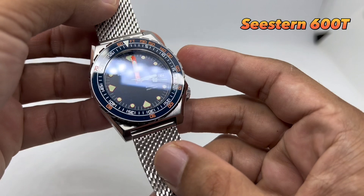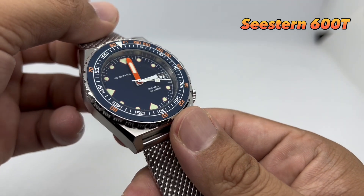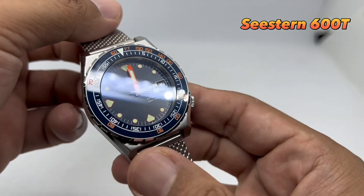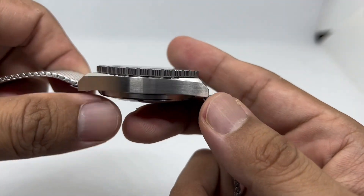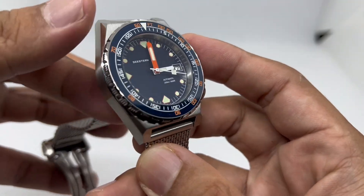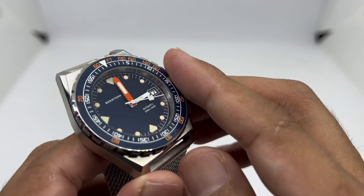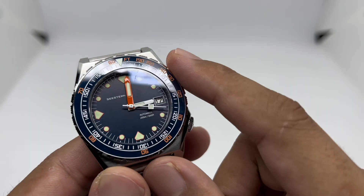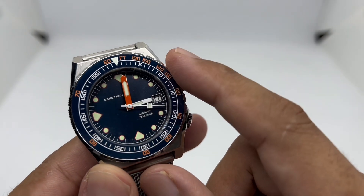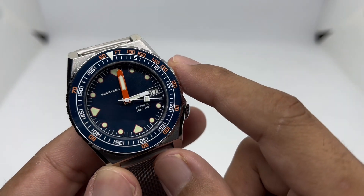Watch number two is the Cistern, which I reviewed a few months back. It's a homage of the D-brand 600T model. During the review I mentioned I didn't really like the design because it should have been a bit thinner, but the design has grown on me. If you want to try the real thing before spending 1,500 US dollars, this homage gives you sapphire crystal, a ceramic bezel insert, and a matte blue dial with big orange minute hands.